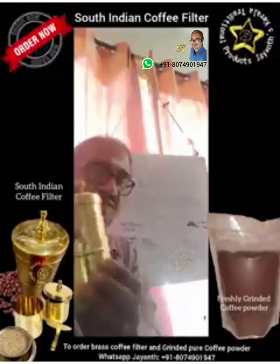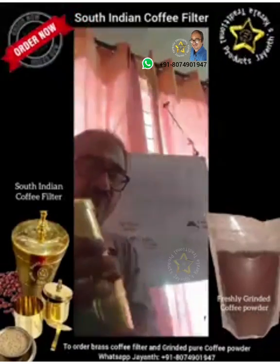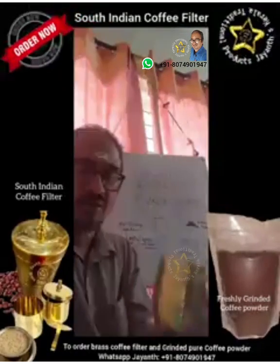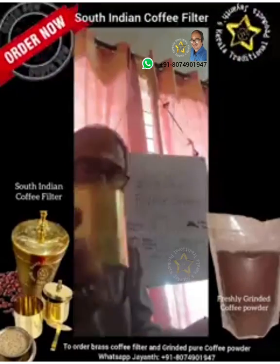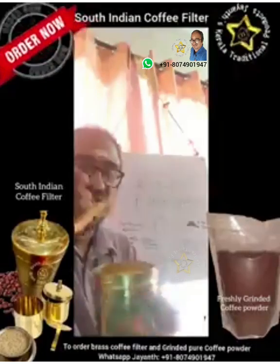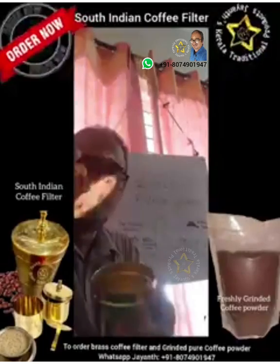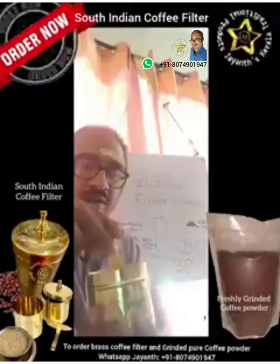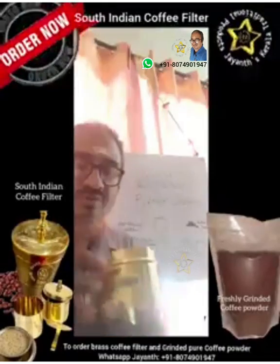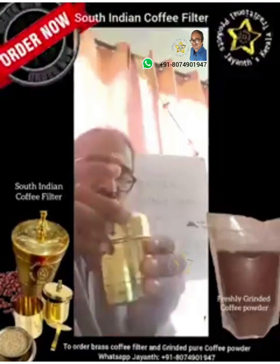This is a coffee filter — you can get it made of brass or steel. It basically consists of three parts. One is the bottom vessel, which is just a collecting vessel. The next is a vessel with perforated holes. And then you have a tamping disc to press the coffee powder, plus a cap. All three together make up the coffee filter.